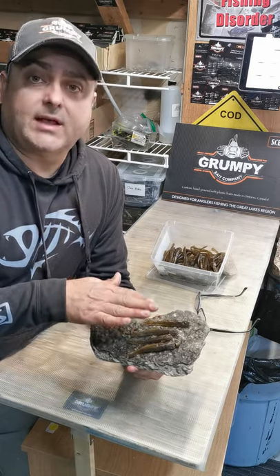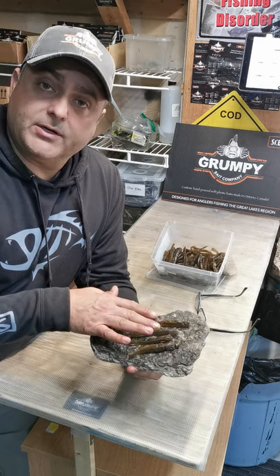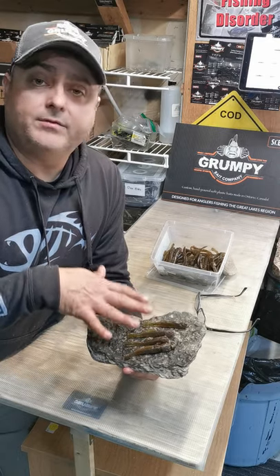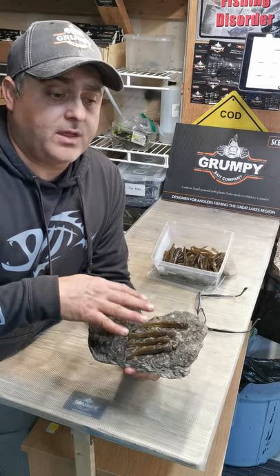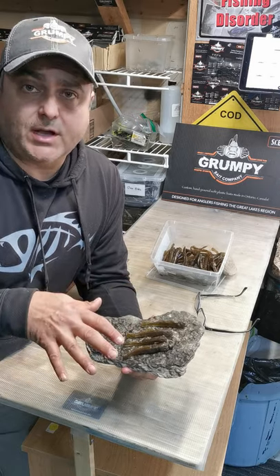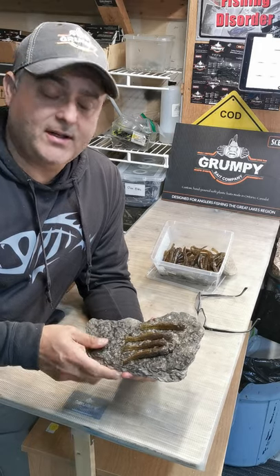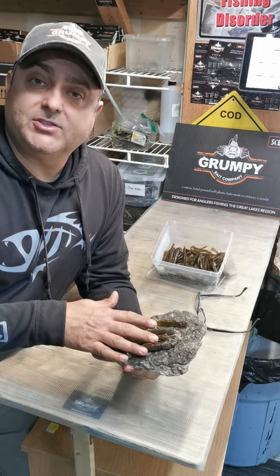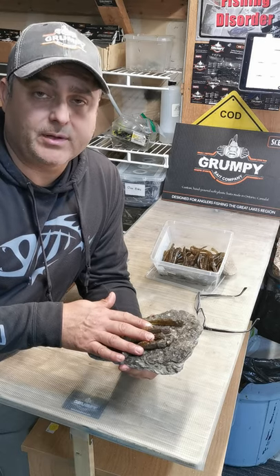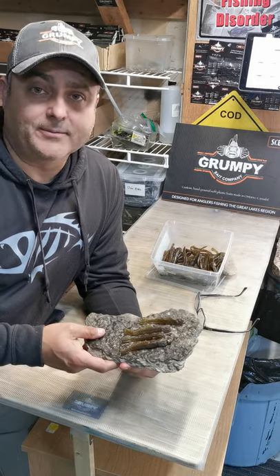Please visit our website grumpybaits.com. Our retailers Natural Sports in Waterloo, Angling Outfitters in Woodstock, and Angling Sports in London all carry these goby baits. If you have any questions send me an email or visit our site - we've got forms there. We'd love to see photos of you using the Grumpy Baits this year - share them with the community. Again, Marty D - thanks for your time, be safe and have fun on the water.